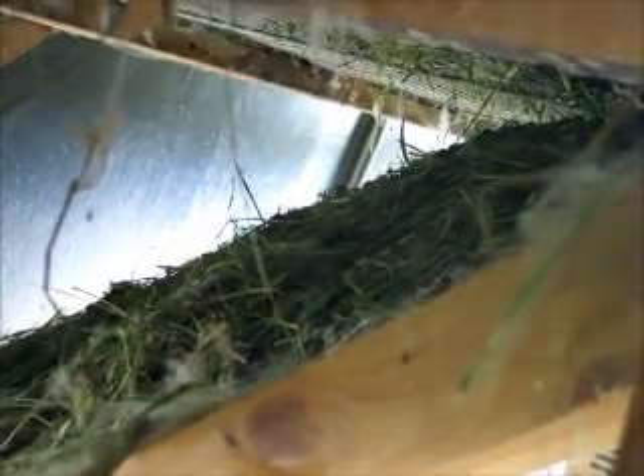If you look at some of the older ones, you can see it's pretty deep and I can't reach it with anything right now, so I have to modify that rack so I can clean it out.